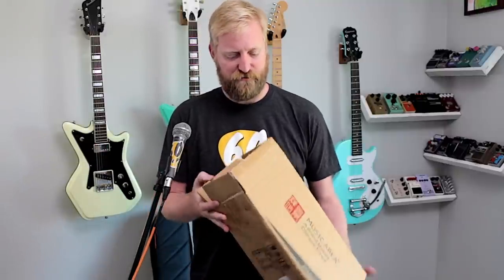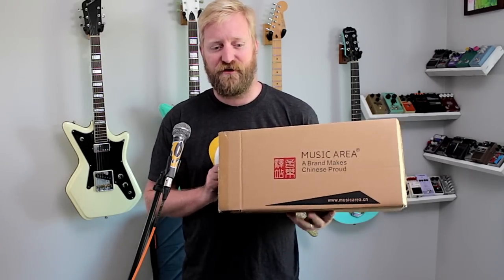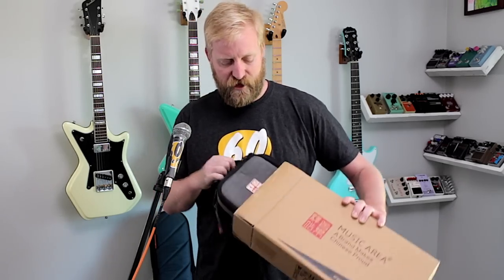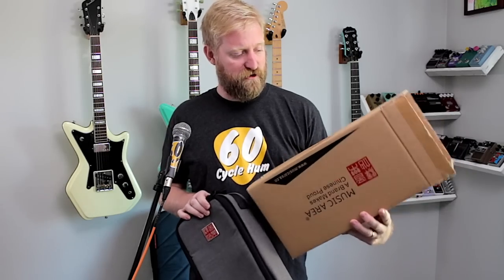Hey, this is Ryan from the 60 Cyclone Hump the Guitar Podcast. Today I'm going to show off a thing I bought that just came in the mail. It's by the Brandon Music Area — they make cases and stuff. Steve and I connected with them at Winter NAMM a month or so ago, and I thought this case looks pretty cool, so I used my own money and bought one.